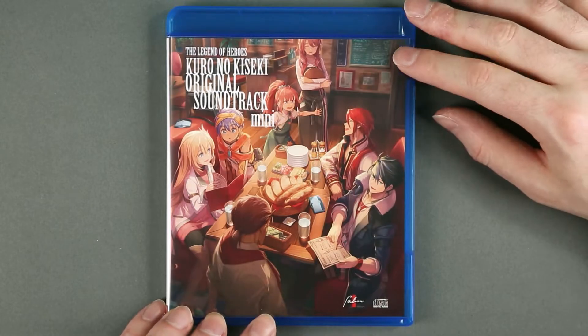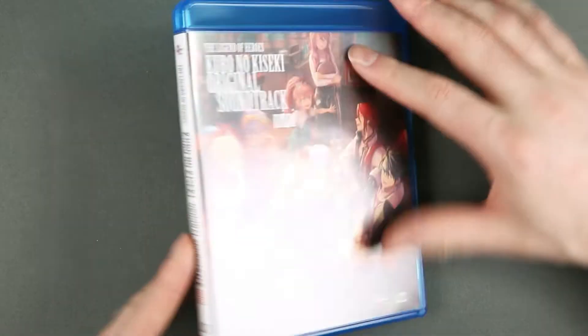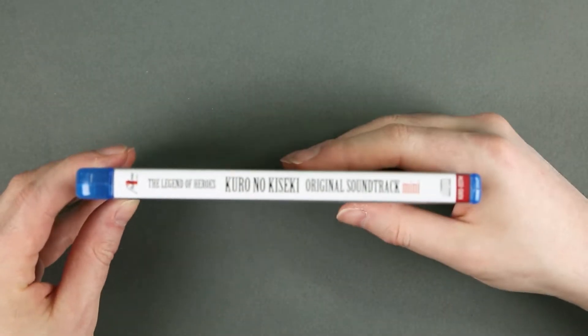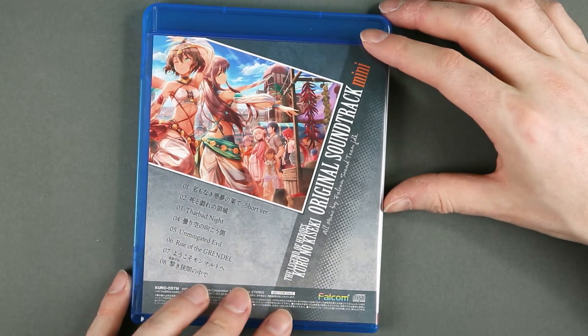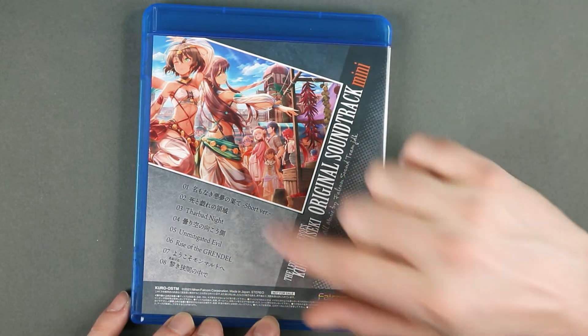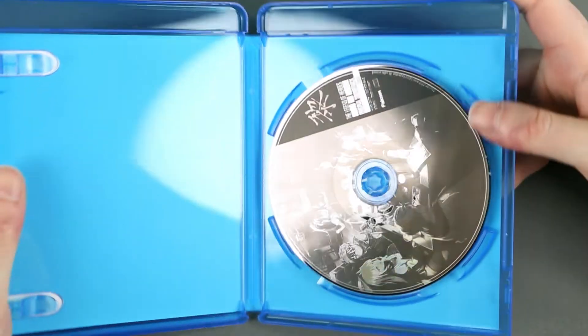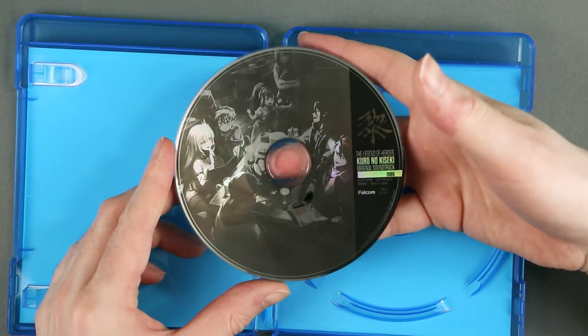And here's the mini soundtrack, which has a collection of characters on the front cover. The spine has nothing out of the ordinary, and on the back a much more interesting illustration than on the front. Only eight tracks, and inside just the disc.